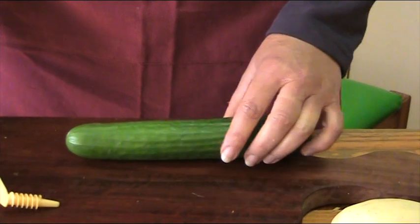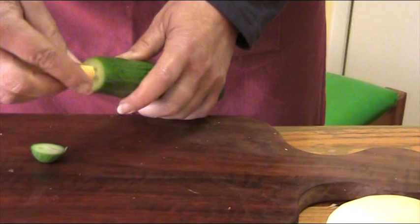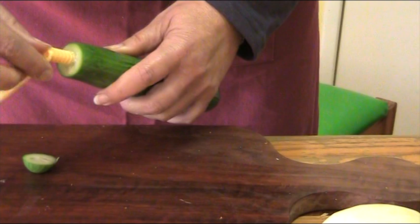When spiral cutting cucumbers or zucchinis, start with a flat working edge. Insert the shaft of the spiral cutter into the vegetable and then turn, applying some pressure until the thread bites into the vegetable.